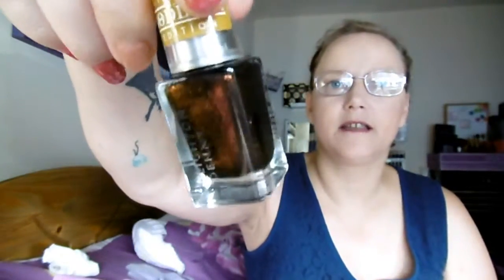The next and last one is Leighton Denny Limited — I Am Goddess Edition — and it's called Venus Desire. That's one coat and it's absolutely stunning. Two coats are going to make it absolutely brilliant. It's got gold flecks in it, really really nice.